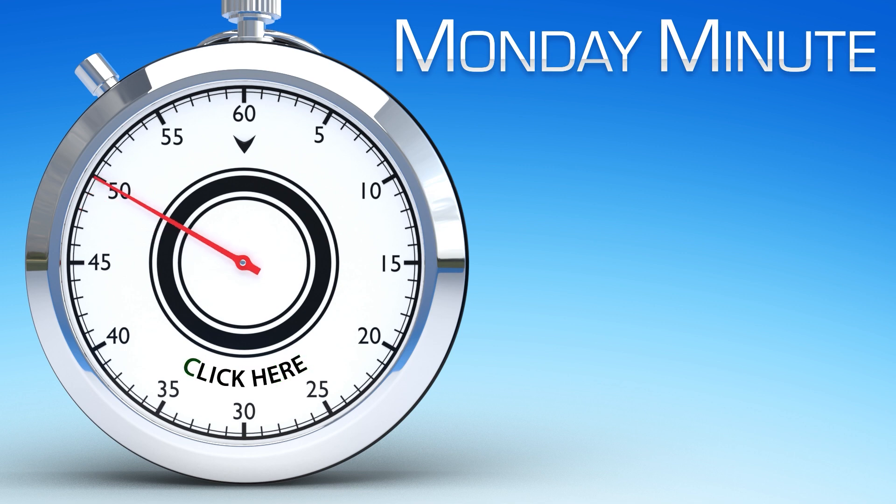Click here to see other Monday Minute videos, or click here to see more products from AutomationDirect.